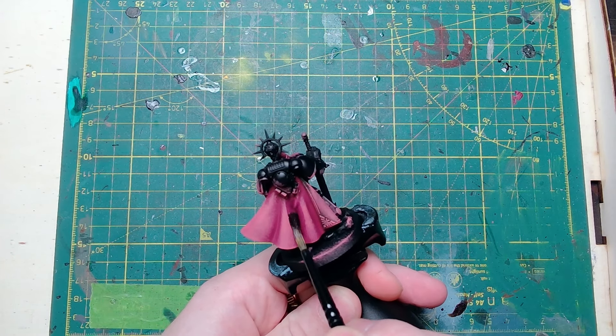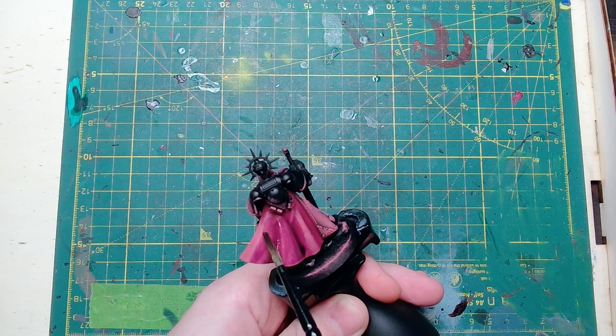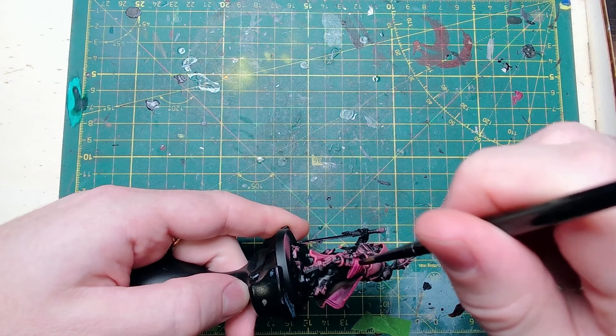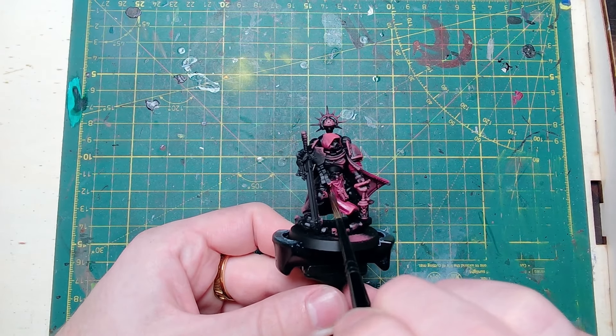Next we're going in with Druchi Violet — it's the purple shade paint — and that's going across all of the fabric again. Once it's dry it'll look a little bit like this.